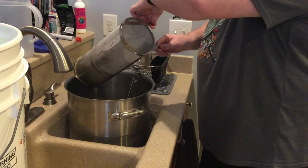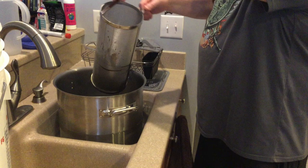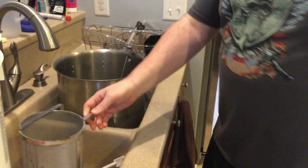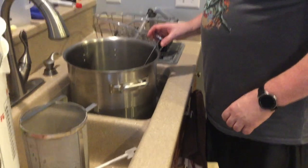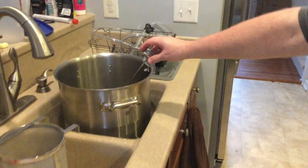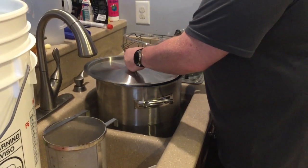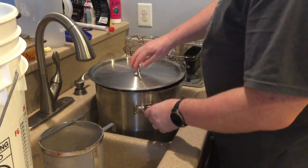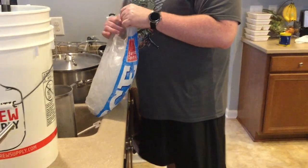I think that's about as much as it's going to come out. So now what we want to do is set this in here with the lid on it so it'll cool off. I'm going to keep adding ice to it from the ice bag right here for the next 20 or 30 minutes while the temperature goes down.